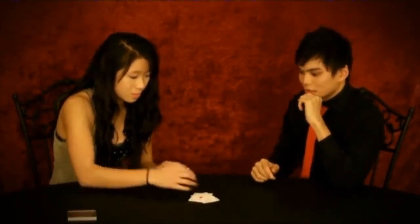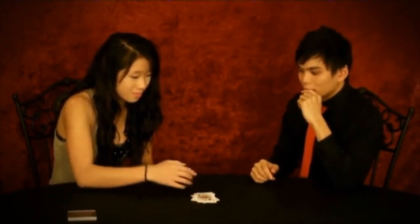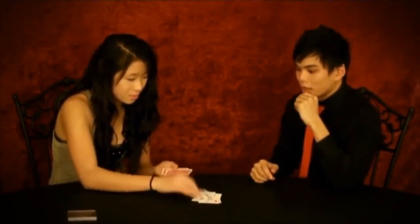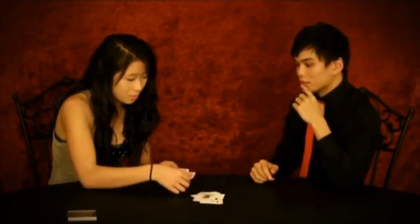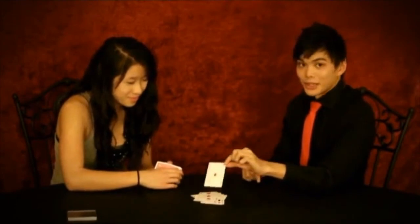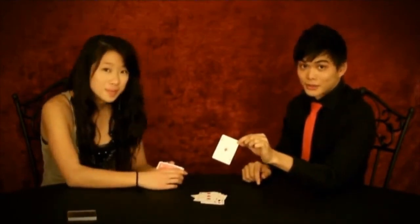Okay, what I want you to do is just go ahead and spell Ace of Diamonds, but as you spell Ace of Diamonds, deal the cards face-up. A-C-E-O-F-D-I-A-M-O-N-D-S. And because you spelled the Ace of Diamonds, it lands right on the Ace of Diamonds.